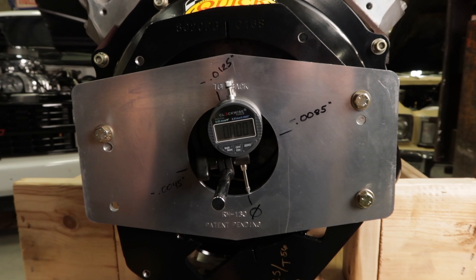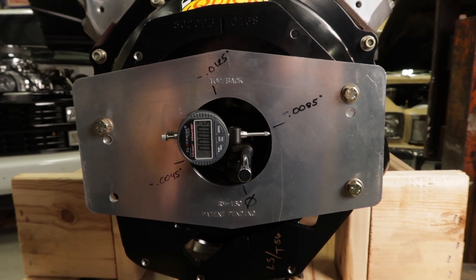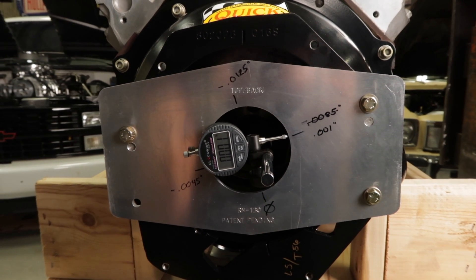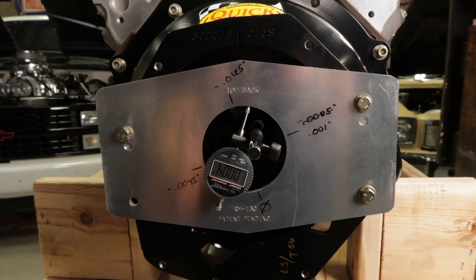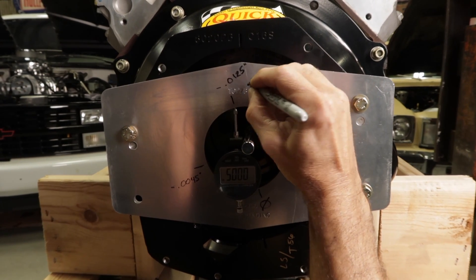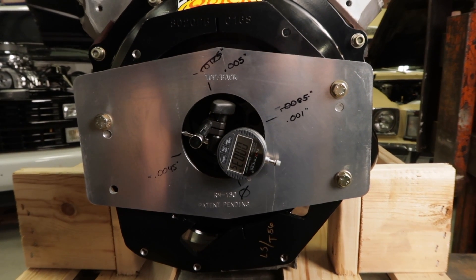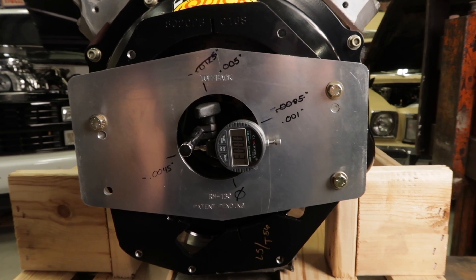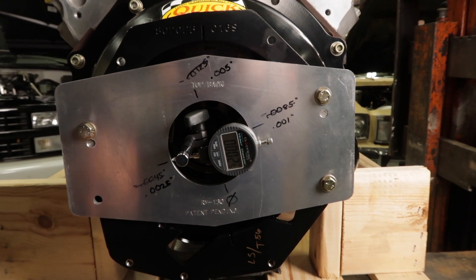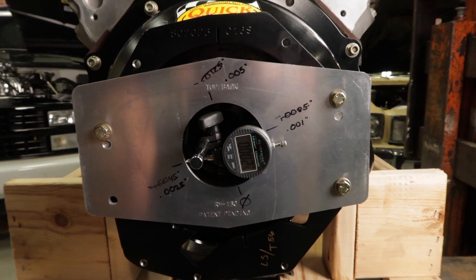We'll re-zero the indicator and rotate 90 degrees. Slow down and stop. Rotate another 90 degrees. Slow down and stop. Rotate another 90 degrees. Slow down and stop. Alright, you can see we're only five thousandths off, but actually it's only half of that — so we're two and a half thousandths off, well within specs, and we're good to go now.